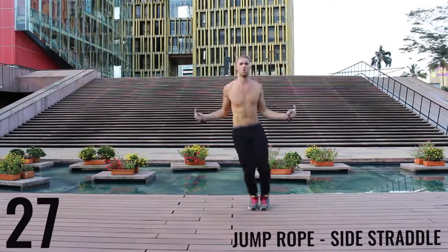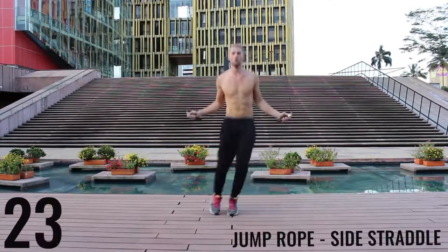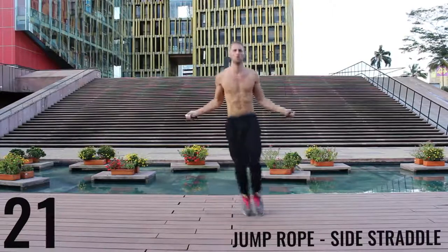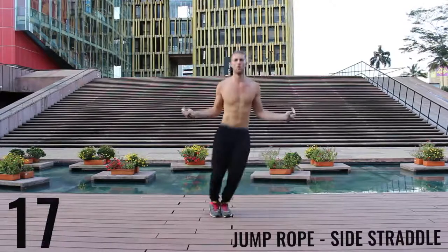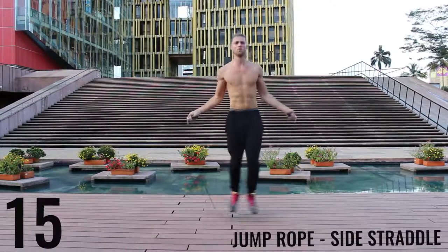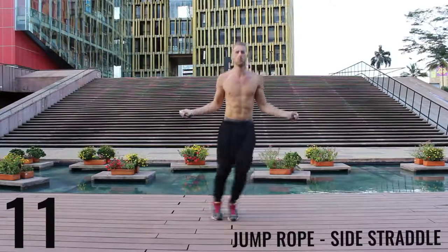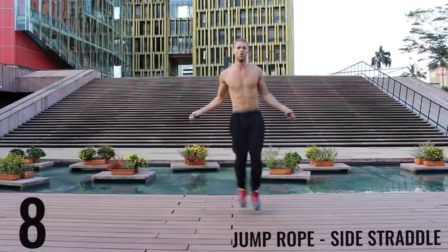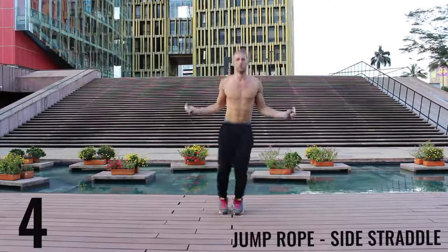Jump rope side straddle — exploding back and forth, all-out effort, give it everything you have. Only a few exercises left. Finish strong, 10 more seconds. Don't give up on form here, keep your form tight.